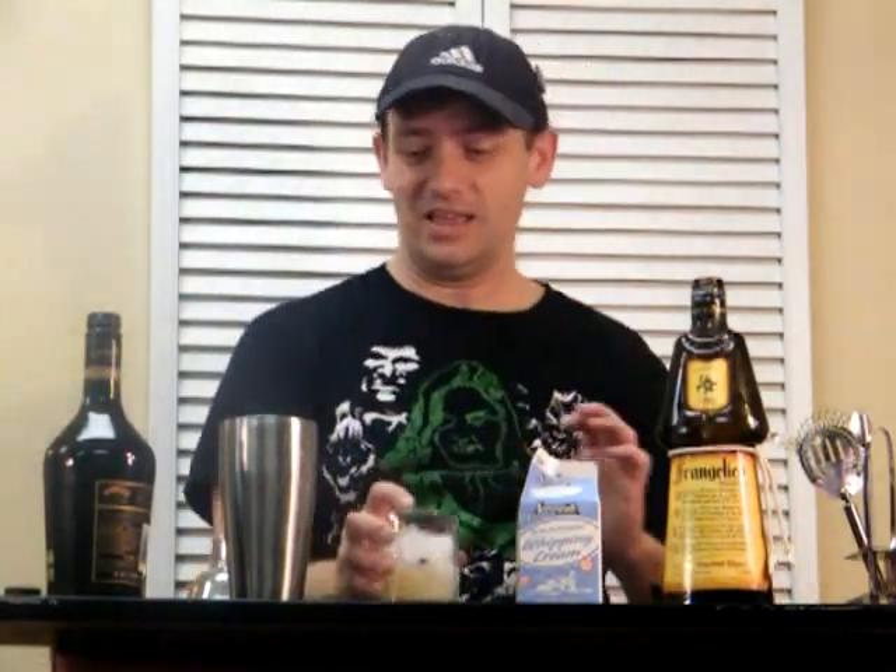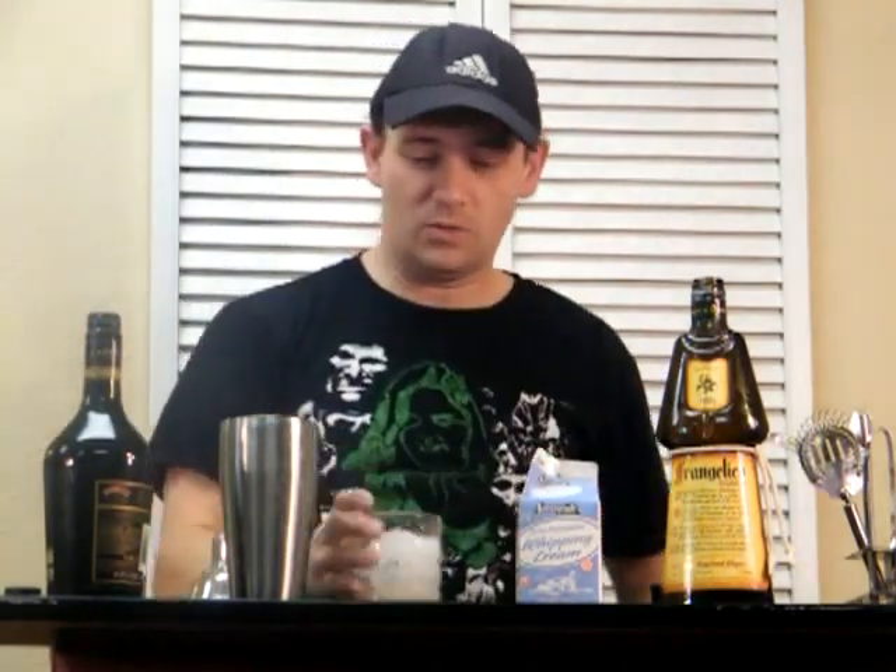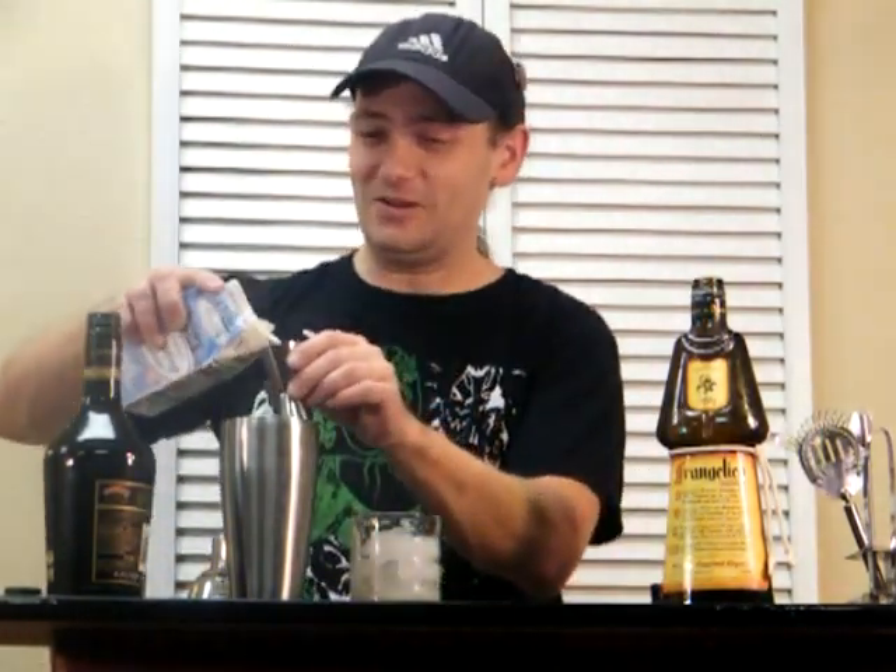Oh, I did that wrong. One ounce there, and one ounce of cream. See, I told you I was nutty, and you didn't believe me. There you go. There's proof.